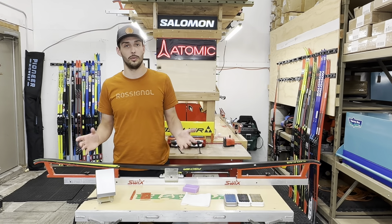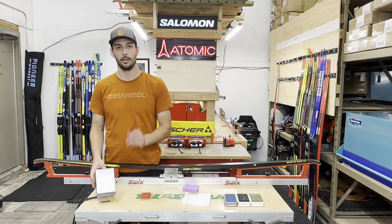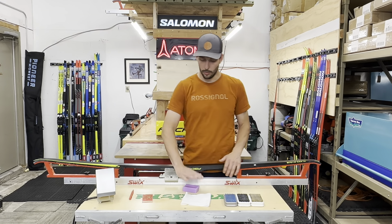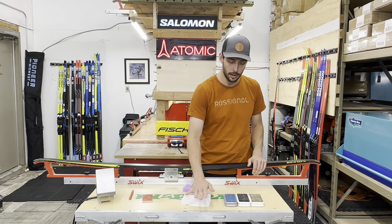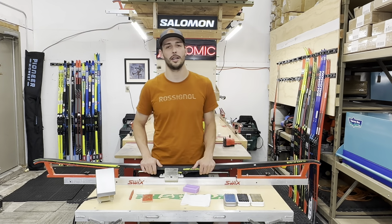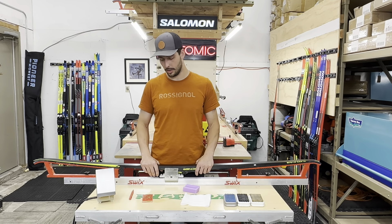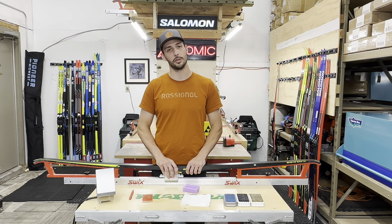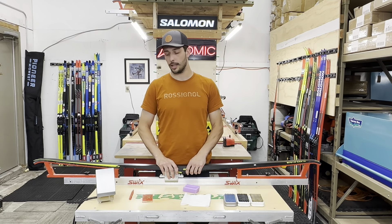So for starters when it comes to tools: an iron, groove pencil, a nice sharp scraper, wax of the day. I like to have a cloth, a nylon brush, a horse hair, and I usually use a brass brush depending on which wax I'm using. Also, great lighting is awesome and a nice profile to hold your ski helps keep everything in place.